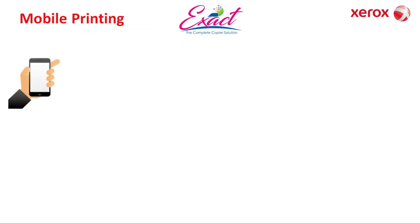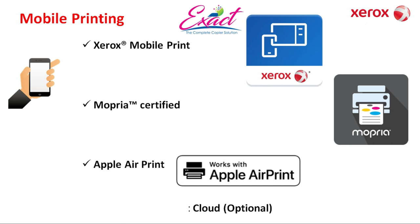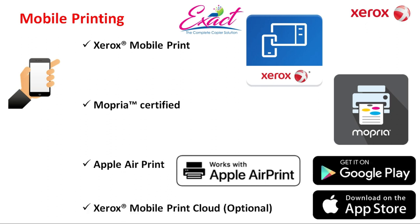Mobile printing is available on this machine. To use this feature you can download Xerox Mobile Print, Mopria certified, Apple AirPrint, and Xerox Mobile Print Cloud is optional. These apps are available in the Google Play Store and Apple Store.